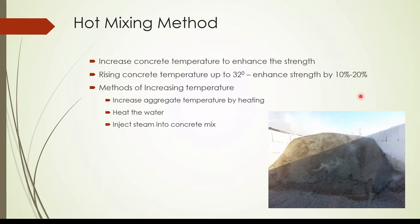Hot mixing is one method we use to increase the temperature of the concrete. We can increase the aggregate temperature by heating, we can heat the water, or we can inject steam into the concrete mix. By these methods we can increase the temperature of the concrete in cold weather conditions.